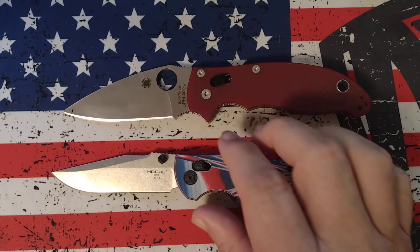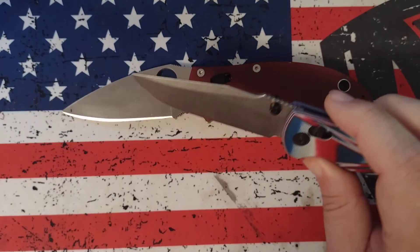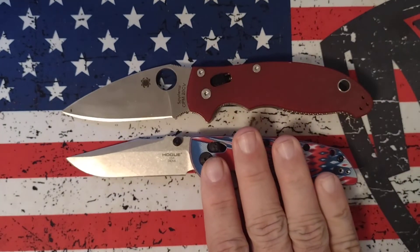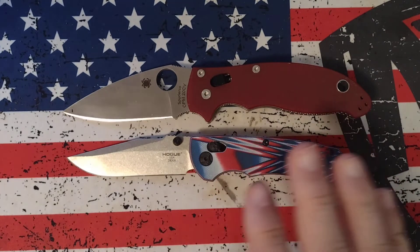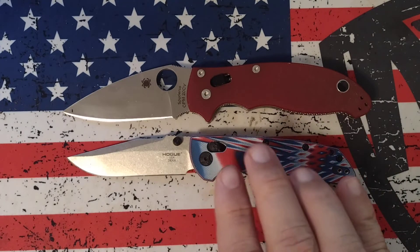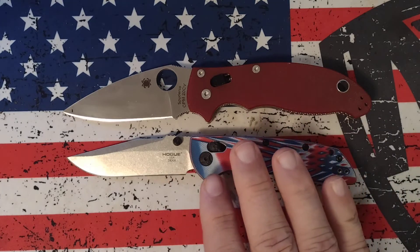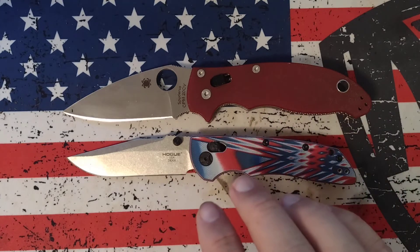They're both in 20CV. However, the fine edge cutting on this knife and how that is tested by Gerald at Outpost 76 and two other independent testers — Super Steel Steve being one of those — is they cut cardboard with it. They record how many feet of cardboard it cuts before it stops shaving hair. That's your fine edge test.